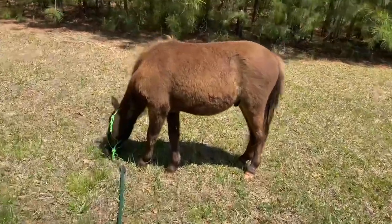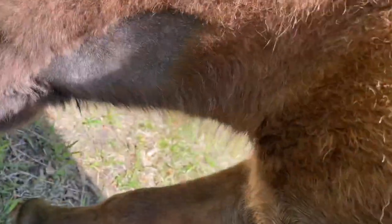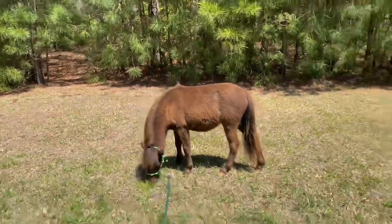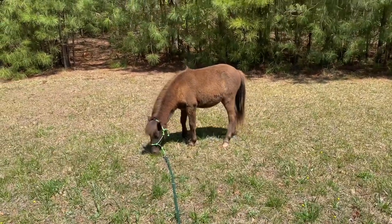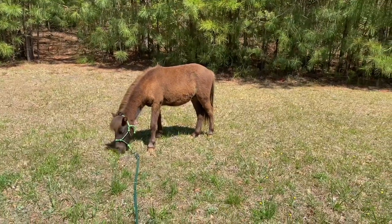Before I do that, I wanted to show you a close-up of Teddy's neck. If you look at his neck right there, you will see his hair is all shaved. That was because he was gelded last week and they shaved his neck to give medications and whatnot — that's what that is.